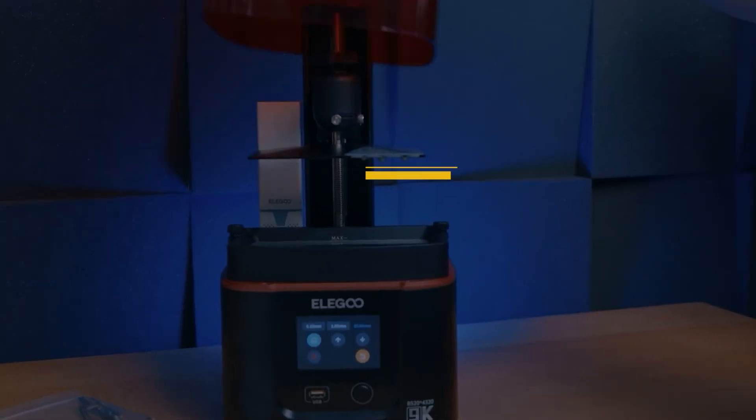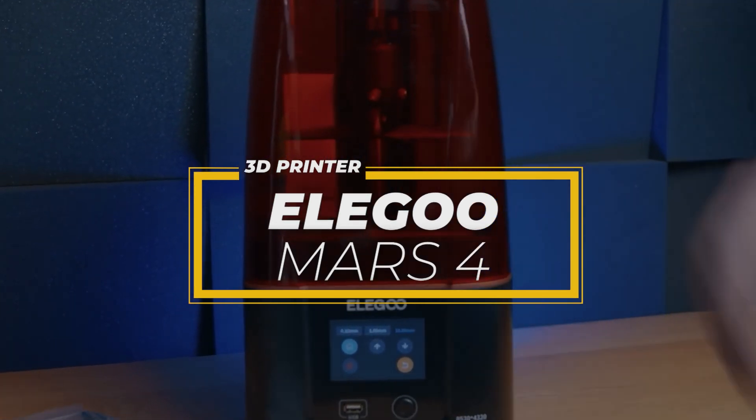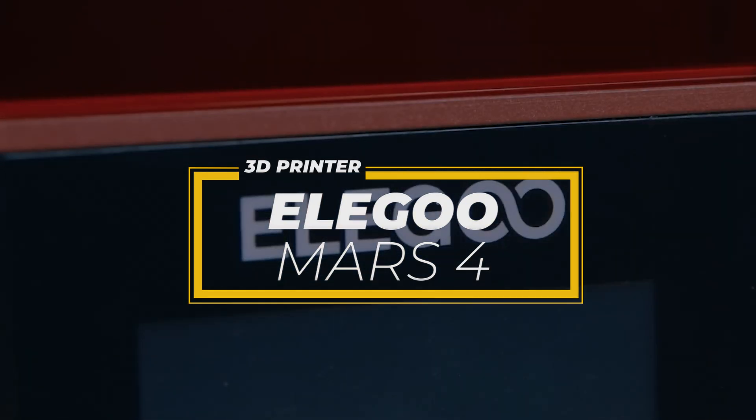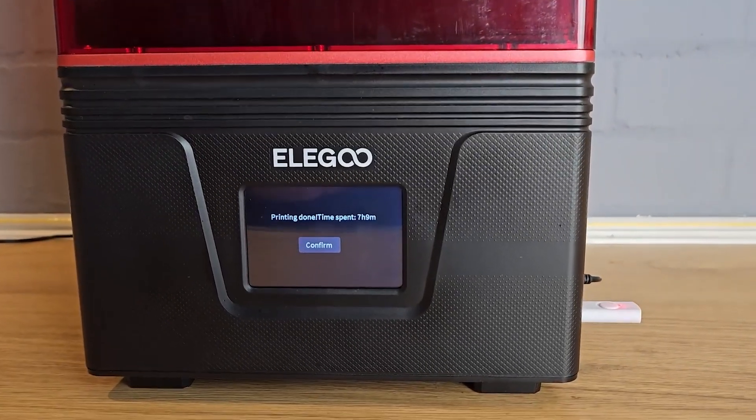Hey guys, in this video I'm going to be reviewing the Elegoo Mars 4, the latest release of Elegoo's popular resin printer lineup. The Mars series has been known for providing affordable, high-quality 3D printing experiences and the Mars 4 is no exception.